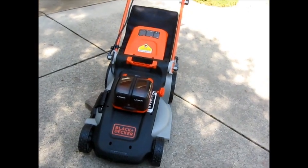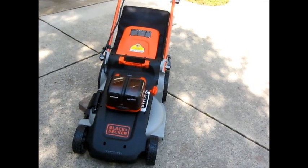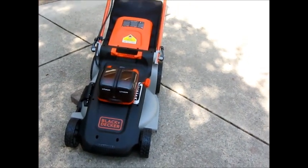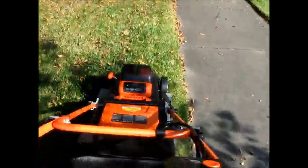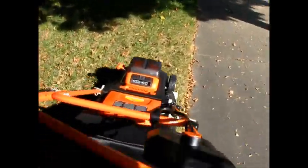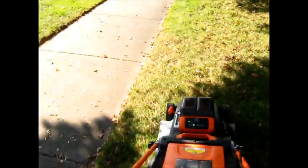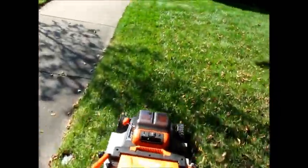I did tape a short clip of me actually using the mower to give a sense of how easy it is to push and, more to the point, how much noise it makes. I'll insert that clip here. There we go.